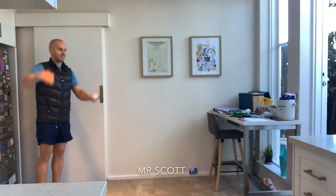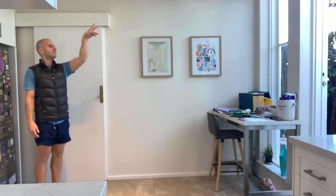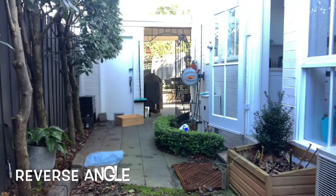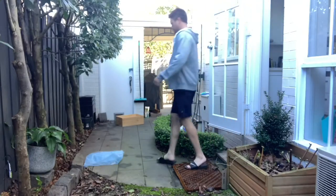Mr. Scott here — the first time we're seeing him today on hole three as well. Nice form as he hits the golf ball. I think it's hit the woodwork and bounced back inside the door. Let's have a look from the reverse angle — yes, it bounces off the edge of the frame there, down into the garden.